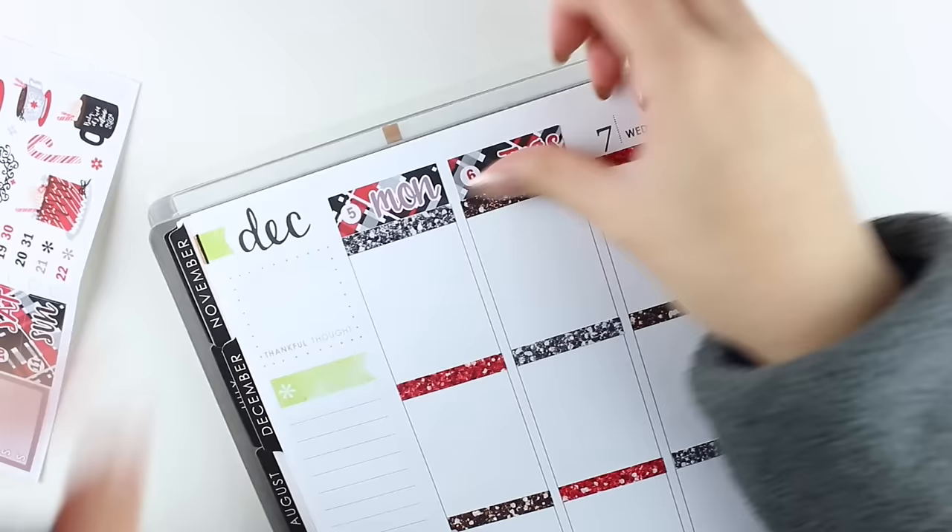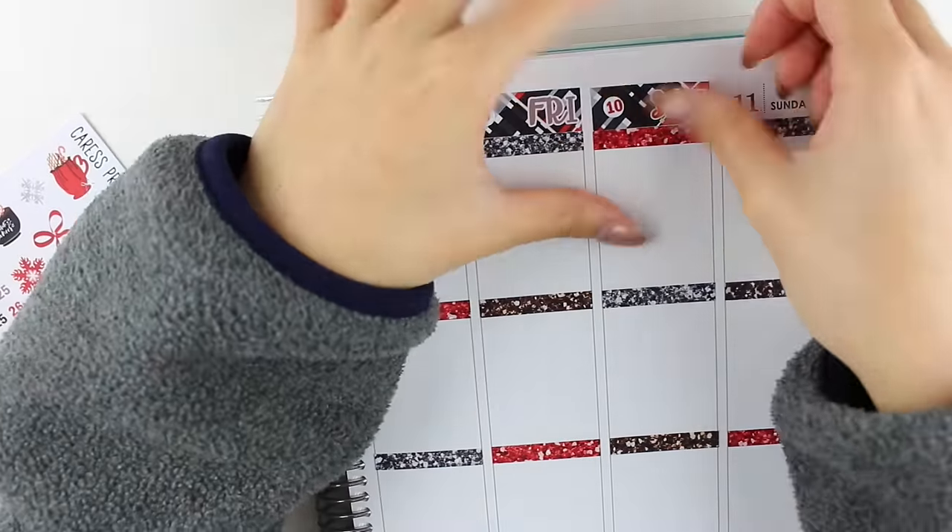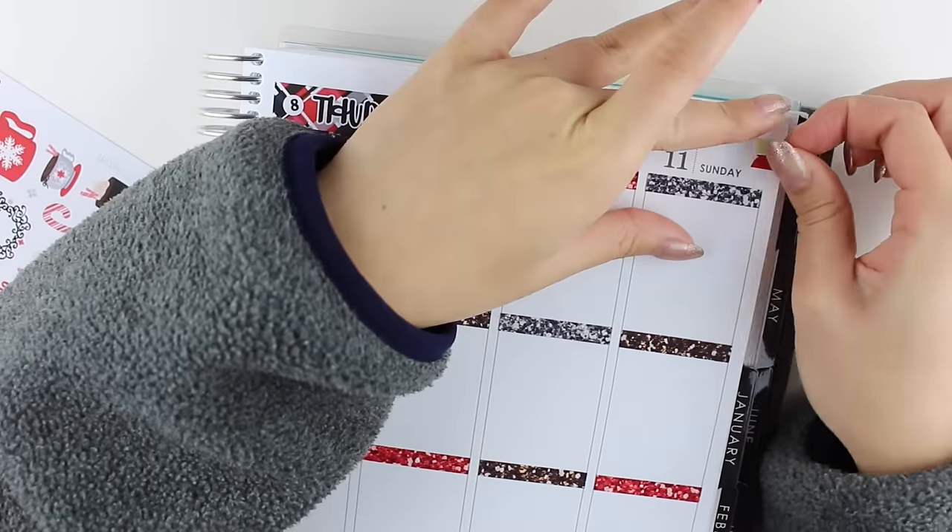Sometimes when I don't have any particular plans, I will put them in after the event has already happened. Like this week, the last three days I did end up post-planning or journaling, and I don't mind doing that at all because it kind of serves as a memory-keeping tool for me.